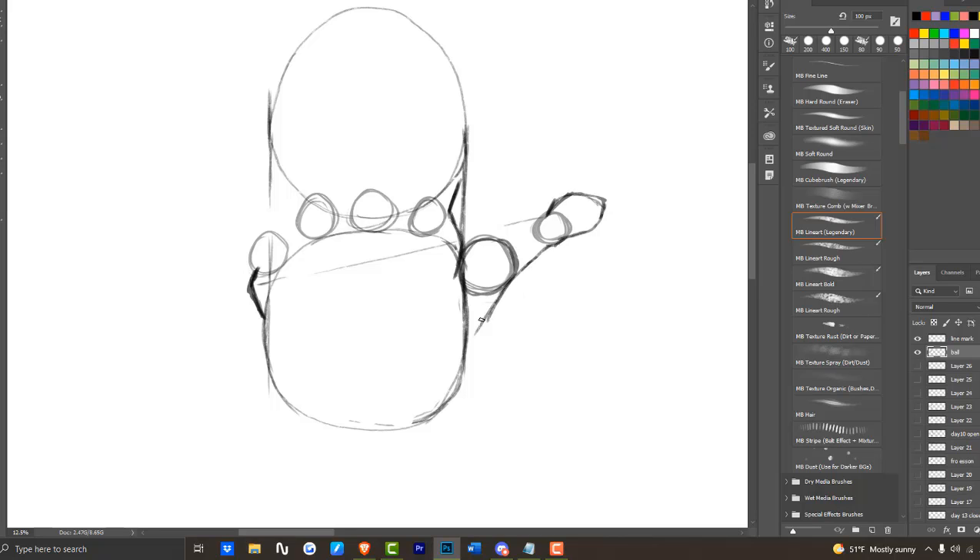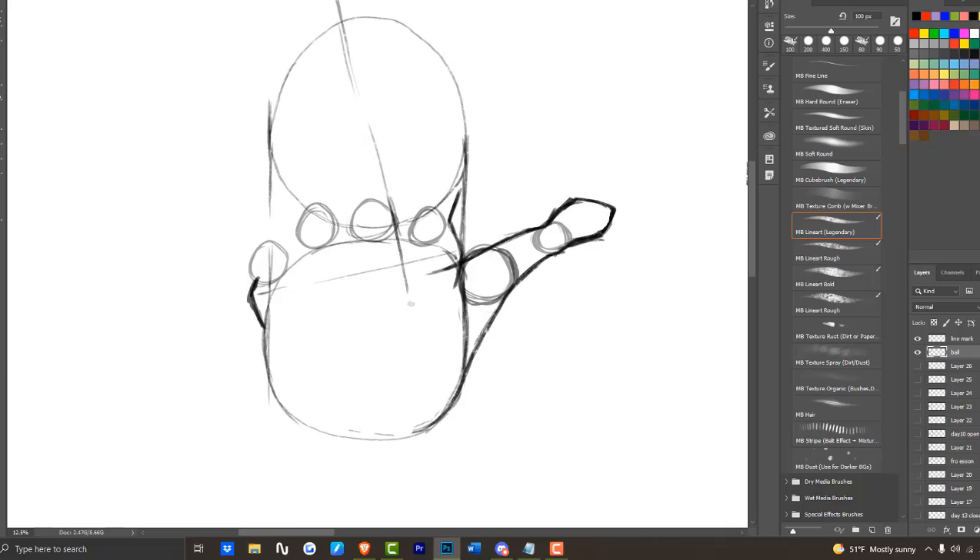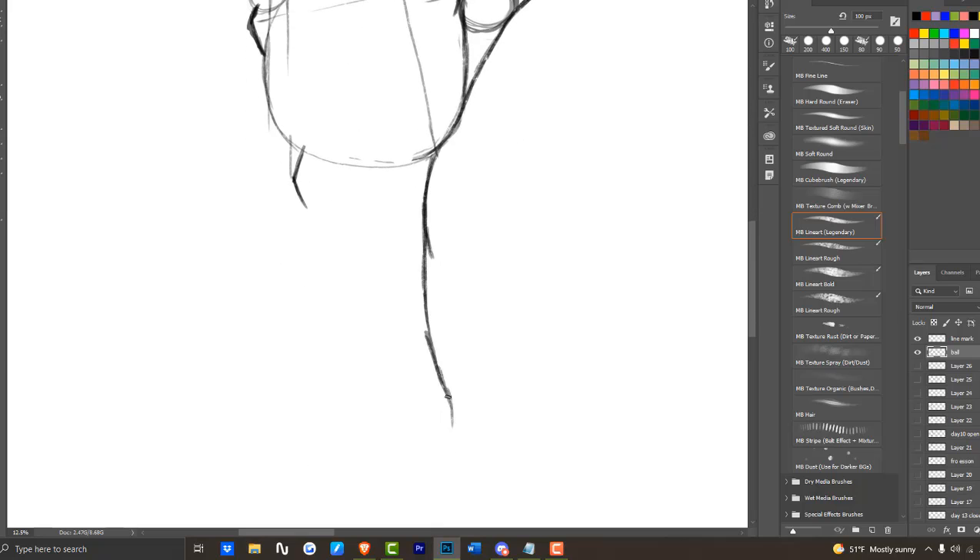When you're drawing the top knuckle of the thumb, align it with the rest of the knuckles but a bit lower. Key note: some hand styles will have a large bottom knuckle pushed more towards the bottom, but you can experiment when you practice. The fourth line is slanted and will be at the edge of the middle finger knuckle. The fifth line is going to be directly at the edge of the pinky knuckle.